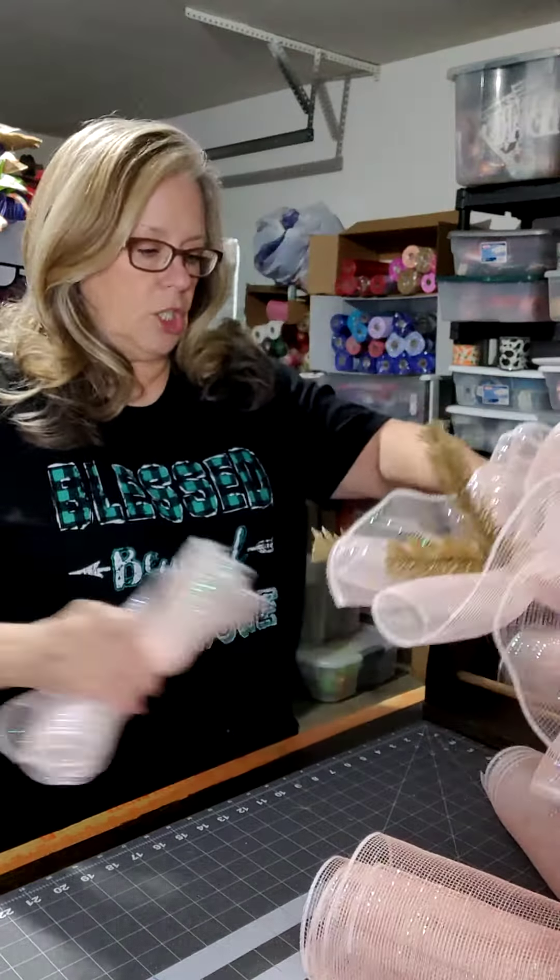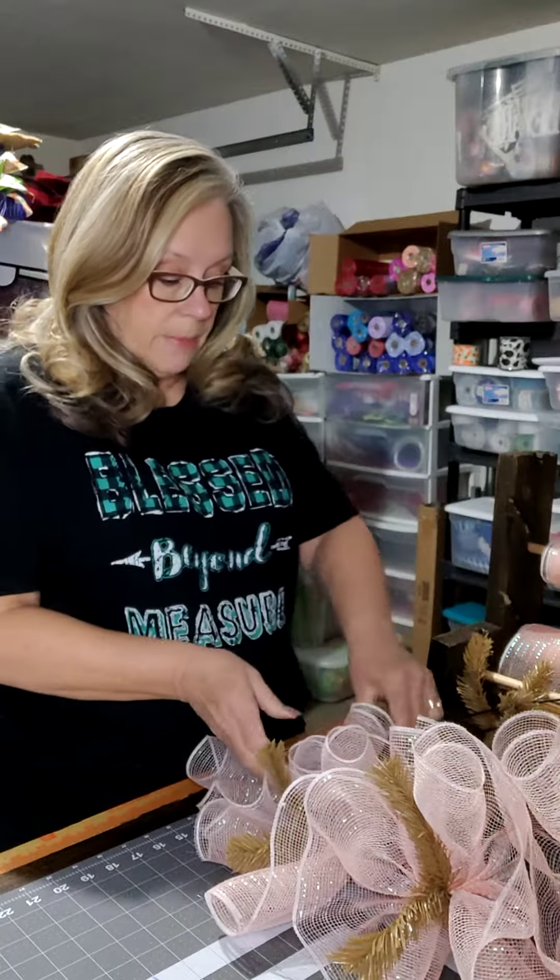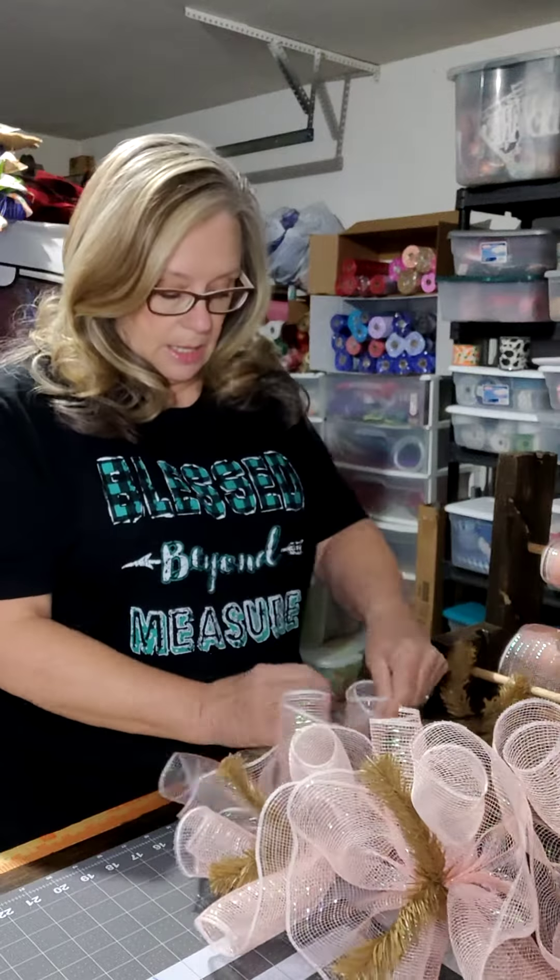Again, I'm Linda Allen and this is Wreaths by Linda, where we make beautiful deco mesh wreaths in the comfort of my garage — this is where my craft room is. I'm new to YouTube and trying to get my channel established. So if you like what you see and you want to follow along with making additional wreaths, I'm happy to share my craft with you. I'd love it if you'd click that subscribe button, like it, share it, tell all your friends. If you hit the little bell, it'll let you know next time I upload new content or when I go live. I'm getting there.